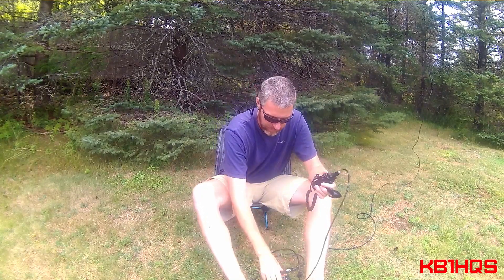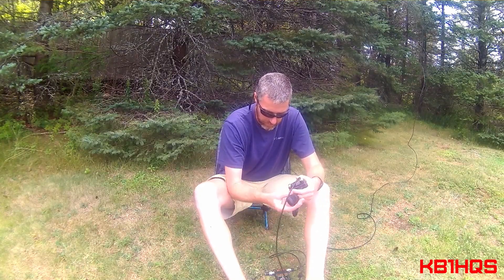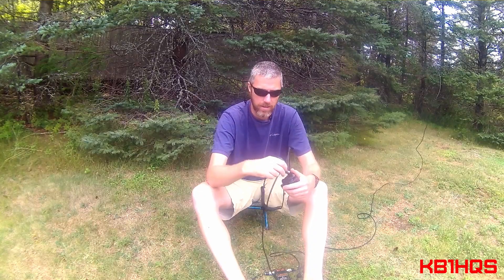CQ, CQ, CQ. CQ 2 Meters. Kilo Bravo 1 Hotel Quebec Sierra — KB1HQS — calling CQ 2 Meters and standing by. We're putting out 5 watts, and we're under — it's like 1 to 1.1 SWR. Maybe nobody's on the air today, all doing chores. CQ, CQ, CQ 2 Meters. This is KB1HQS looking for a radio check. KB1HQS standing by.